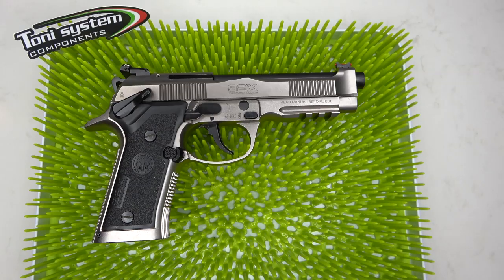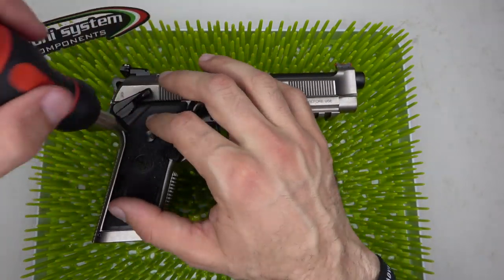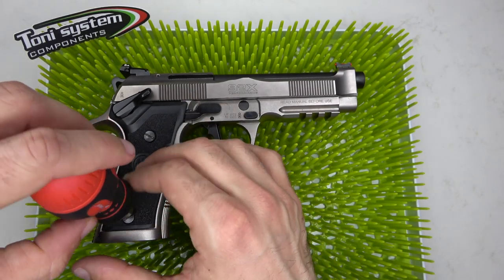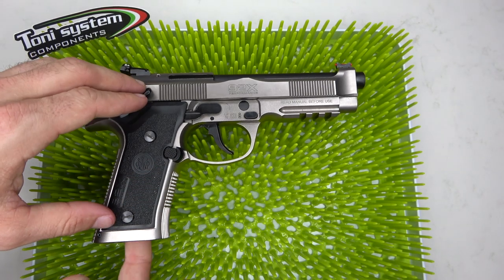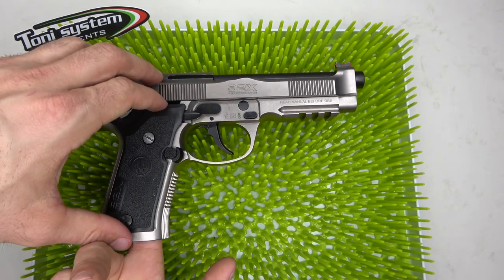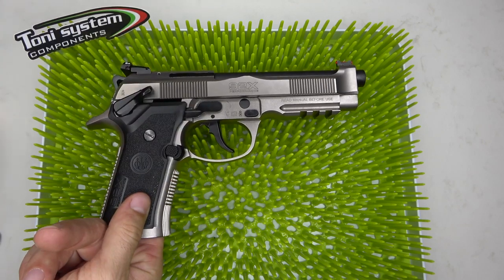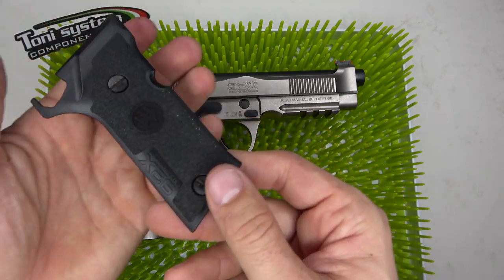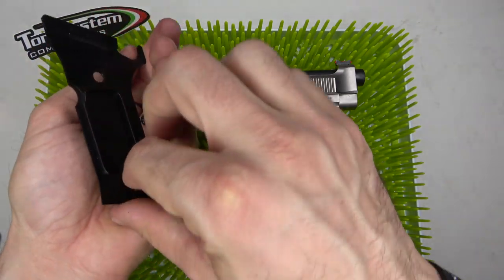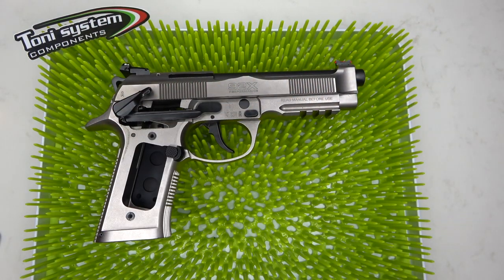Moving on to the grip sets — first thing we're going to do is grab our flathead screwdriver and remove the screws by loosening them. Once they come off, carefully insert your finger into the frame through the mag well and gently lift the grip panel out so you don't lose any of the screws or washers. Flip them in your hand to keep track of all the smaller parts.